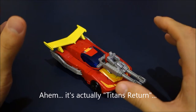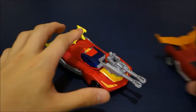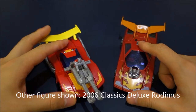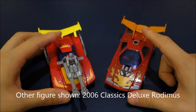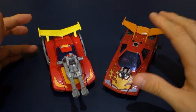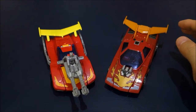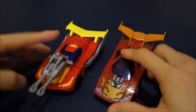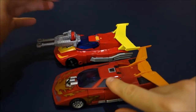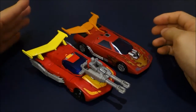This is a figure that a whole bunch of us have been waiting a long time for. We had the Classics 2006 Hot Rodimus — or Rodimus — and it's held up over time, been remolded heaps, but it's showing its age. Here's the side-by-side shot: the 2006 figure's vehicle mode is slightly longer, slightly narrower, and roughly the same height.